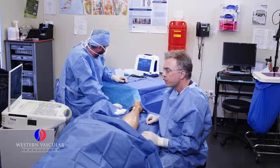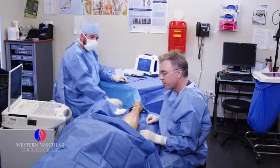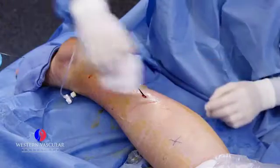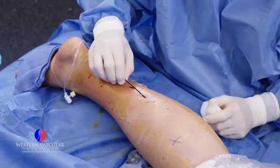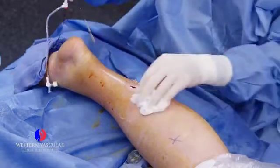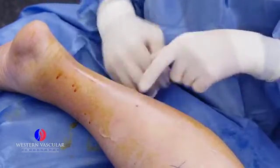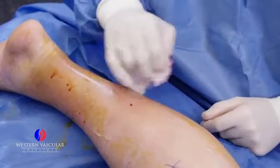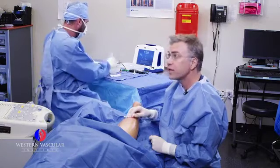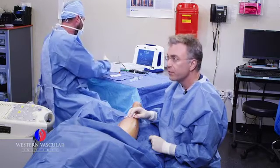We'll get him wrapped up with some compression, and we will have him follow up with an ultrasound in a few days to make sure that everything is closed up and see how he's doing. This is pretty much the area that we entered — a small little nick in the skin. We're going to put a little bandage on there, wrap him up, check him in a few days with an ultrasound, see how he's doing clinically, and hopefully everything will be okay.